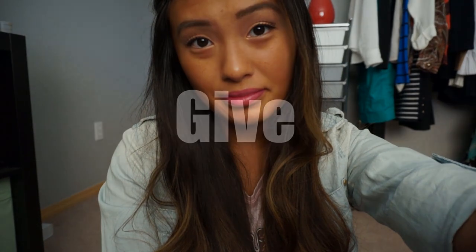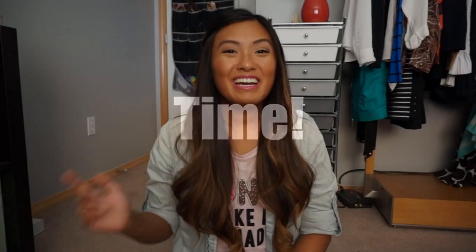Voila! There's the completed look and it is time for the giveaway! Thanks for watching my tutorial and I'm glad you guys made it to the end. Please go ahead and take the time to read the rules down below, because I wouldn't want you guys to miss out on opportunities to win these wonderful prizes.